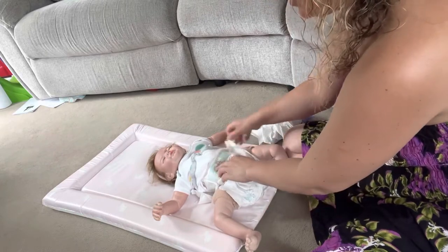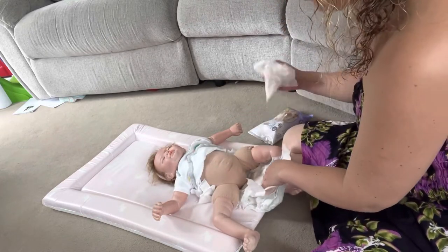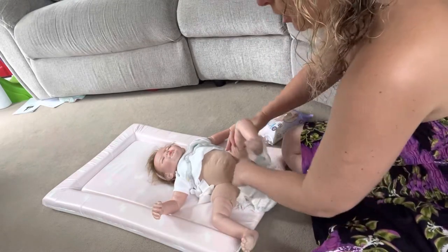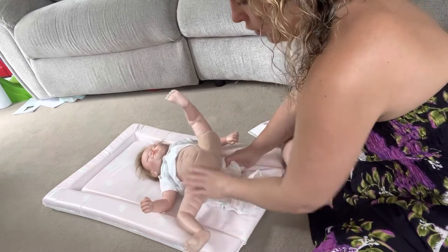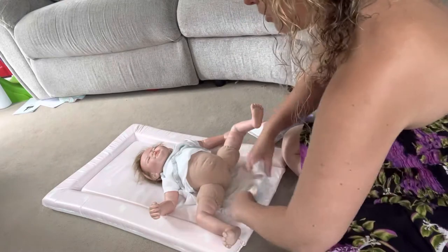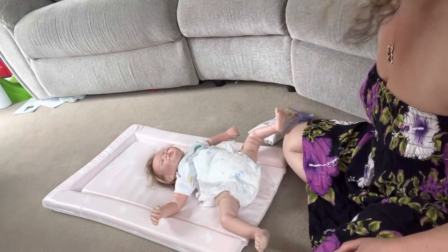So it just means you can take away the old nappy, do the wipes that you need to do, pop it away, move it away, keep wiping, fold it away. You've got baby on the new nappy here — that goes away nice and easy for the purposes of putting the new nappy on.